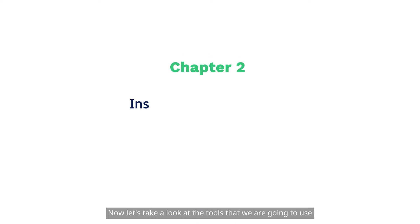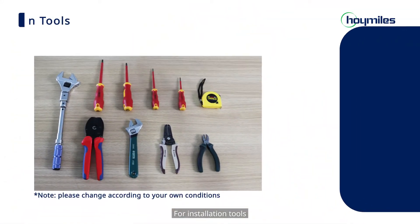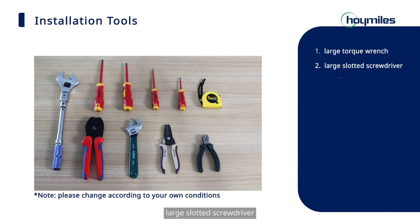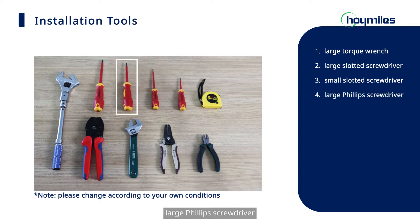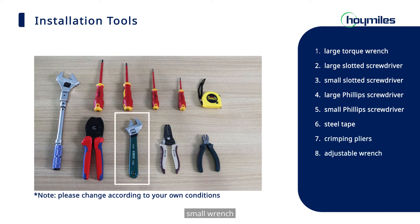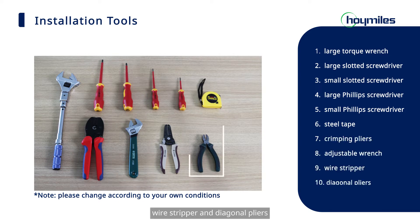Now let's take a look at the tools we are going to use. For installation tools, we need a large torque wrench, large slotted screwdriver, small slotted screwdriver, large Phillips screwdriver, small Phillips screwdriver, steel tape, crimping pliers, small wrench, wire stripper, and diagonal pliers.